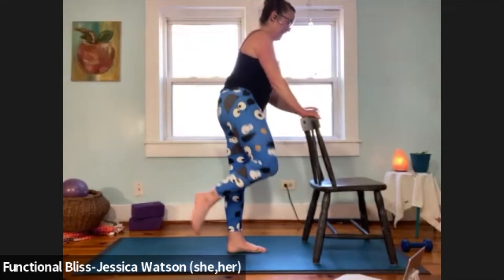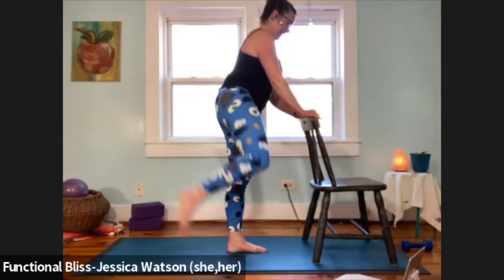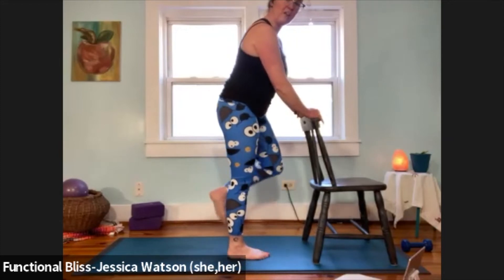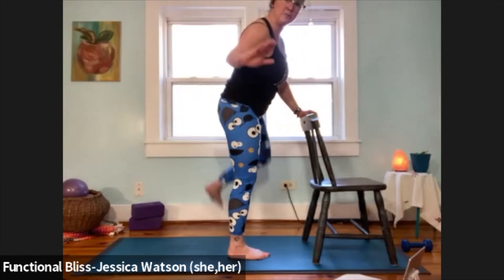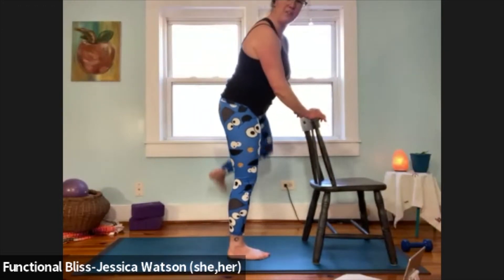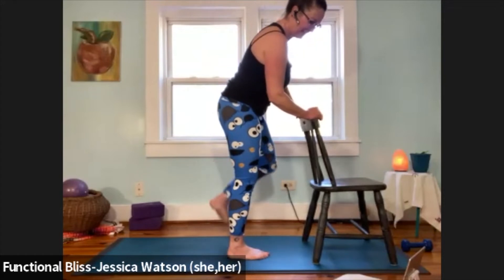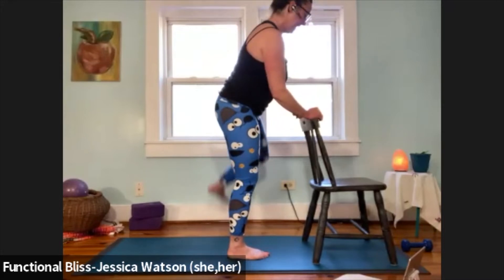And time — switch over to the other leg. Bent knee position, lift and lower fast as you can. If you're not working for speed this morning, slow and steady and mindful. You might even choose to hold it in that lifted position, give a little pause, and then bring it back in. But if you're going for speed, we've got 15 seconds left — you got this. And time, set that leg down.